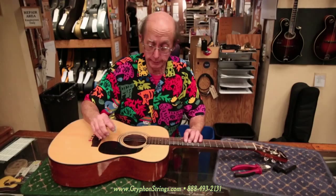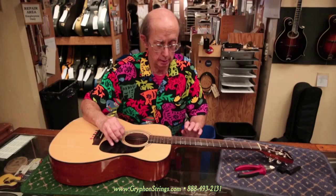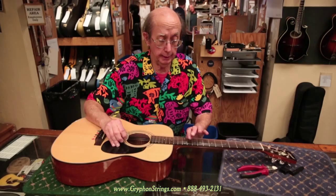Put on some new strings here and you'll see the difference. Now the new strings are on and we can compare them once again. G still plays in tune nicely. And the high E — hard to argue with that.